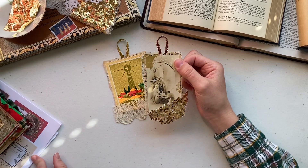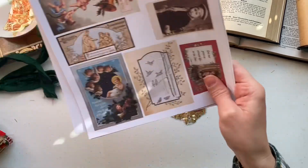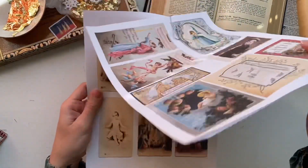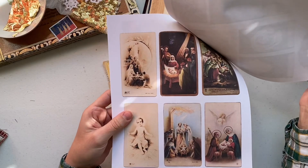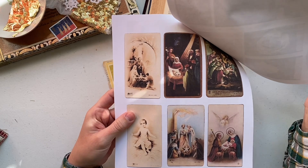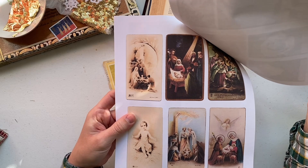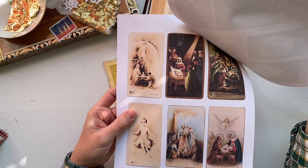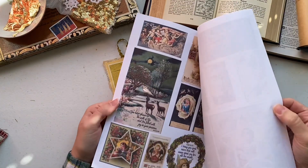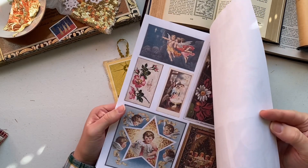This exact prayer card is actually in my Christmas digital that I'm giving you guys for free until the end of 2021. So if you're watching this and it's still 2021, you can download this digital for free at the link below. There are lots of different nativity options, so if you want to craft along, pause the video here, go download my digi, and we can get started.